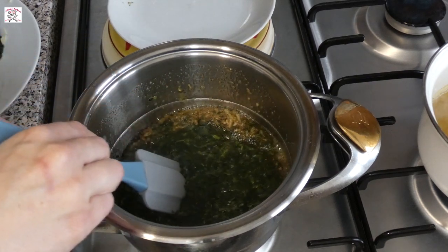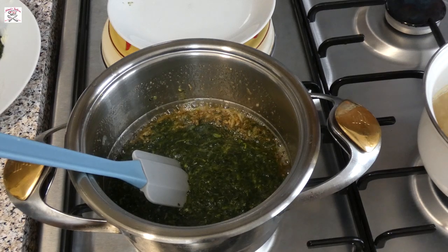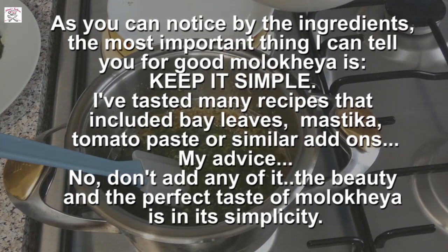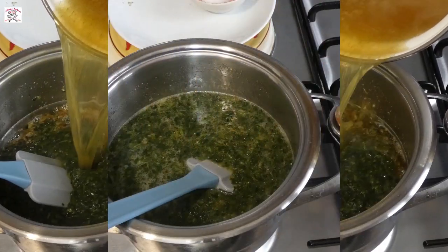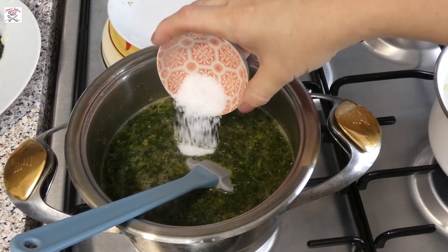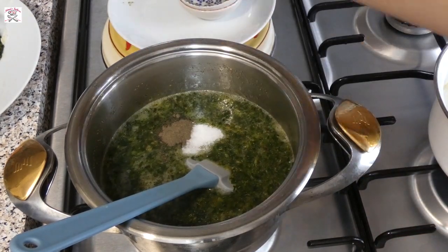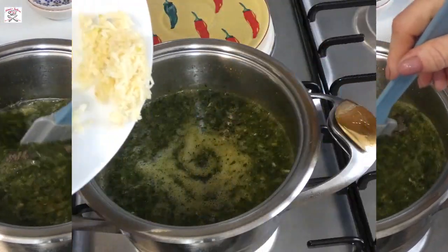If you don't have soup, you can also use water and stock cubes, something like Maggi or similar. Season it with salt and pepper. You can also add Vegeta to your liking, but this time I didn't, as I was using the chicken soup already seasoned with my homemade Vegeta.